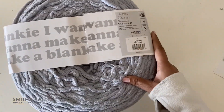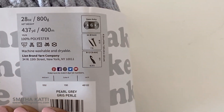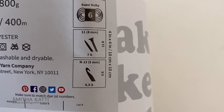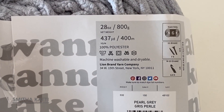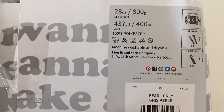The yarn is super bulky — it's a super bulky number six yarn. It calls for a knitting needle of size 11 or 8 millimeters, or a crochet hook of 9 millimeters at size N. And it has a total of 437 yards — that's a long, long piece of yarn.